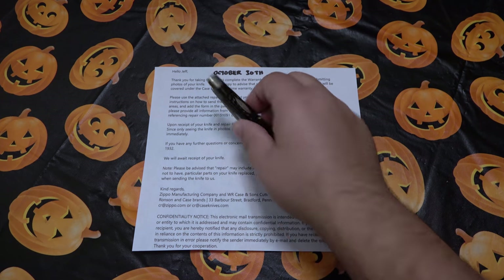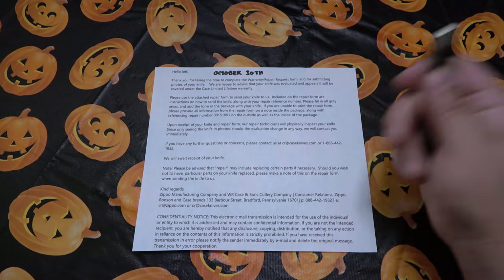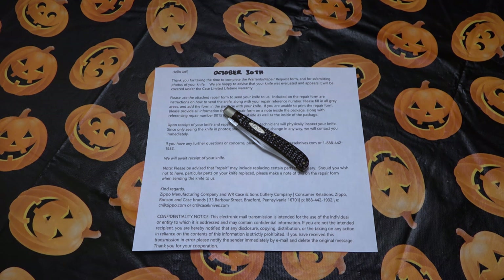Just an update on this knife — we're going to pack this up and ship this out today, and when it gets returned back we'll open it together and see what they did. Thanks for watching guys. If you happen to have any experience with the Case warranty department, if you had to send things in, love to hear a short version of your story down below — let everyone know what the problem was and what they did for you.